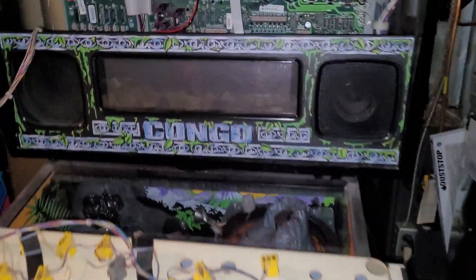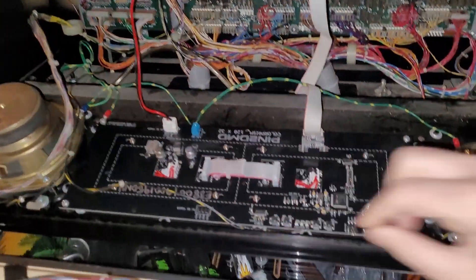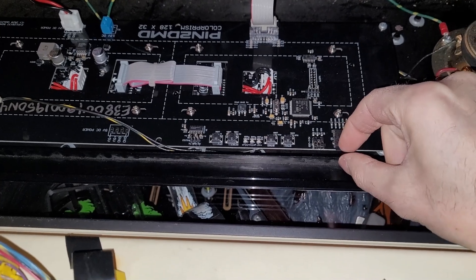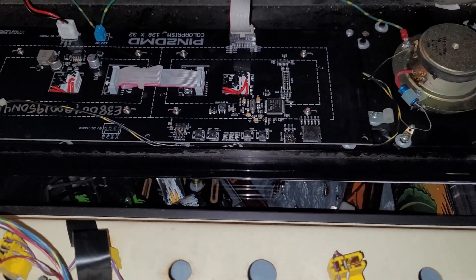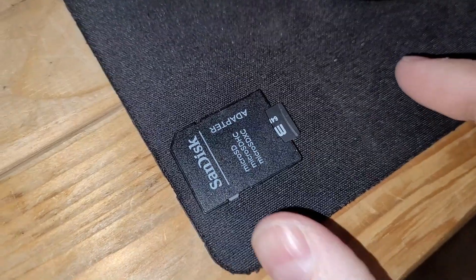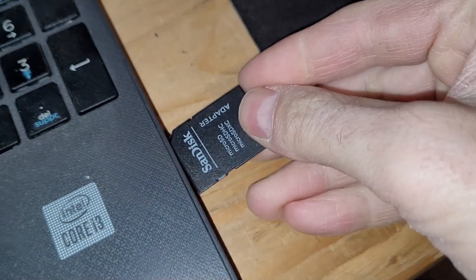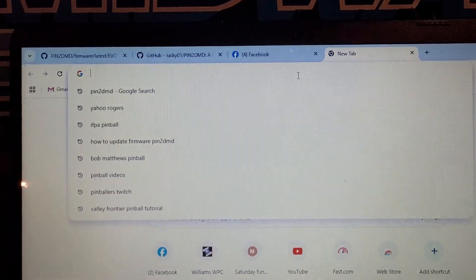So what we want to do is pop out this SD card - that is step number one. Then I stick my micro SD card into this adapter and pop it into my laptop.